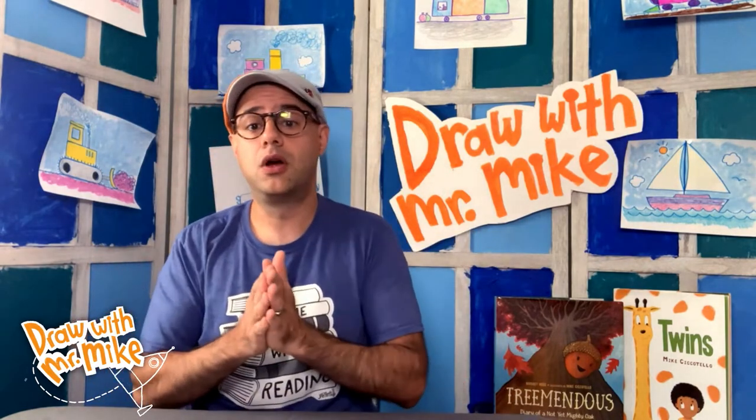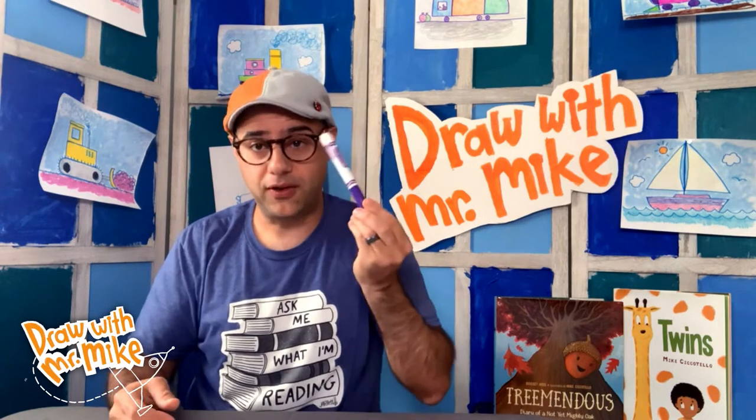And speaking of color, as always, you should use any drawing material that you would like. But I'm going to be using a marker so it's nice and easy for you to see me draw. But you could use a crayon, a pencil, or a colored pencil.